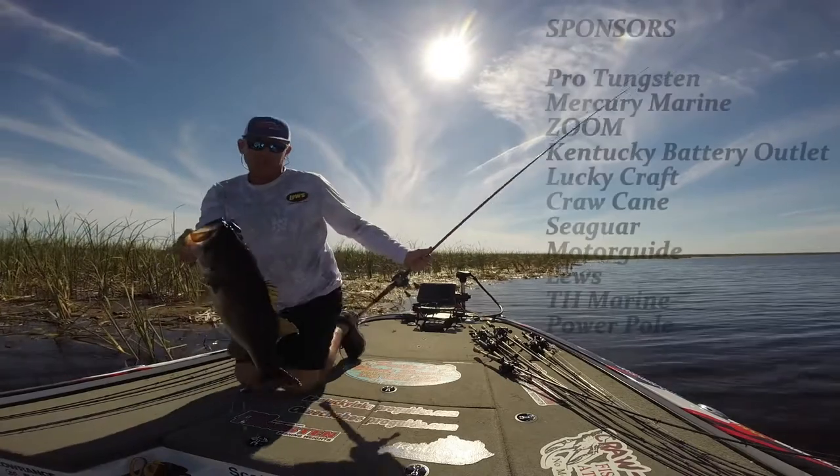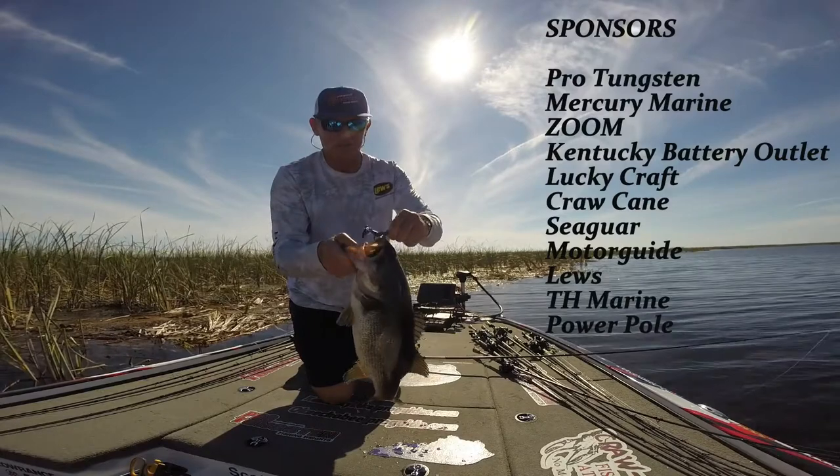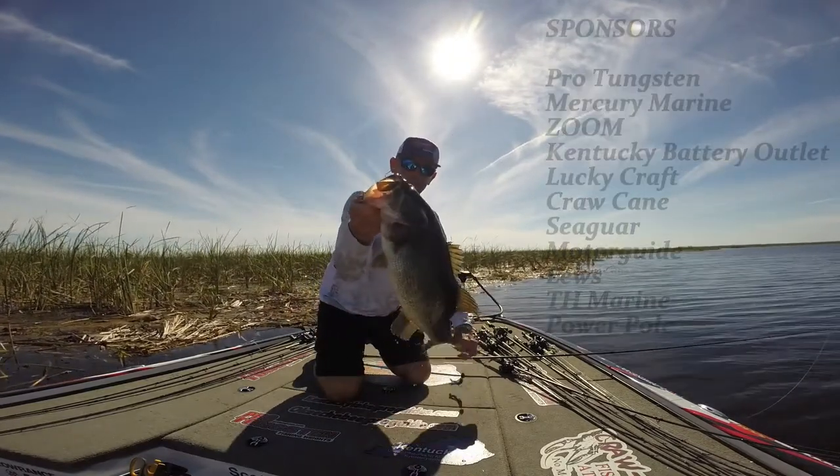There's what we're fishing for right there, guys. Right there's a pig — big old Okeechobee pig on it — a Zoom Zeehawk, two ounce pro tungsten. Awesome fish, awesome fish.